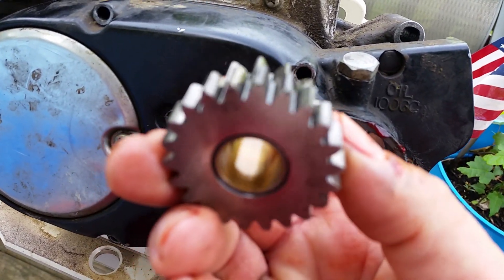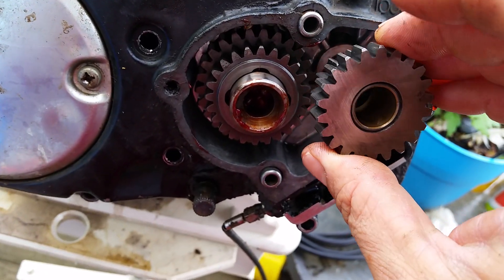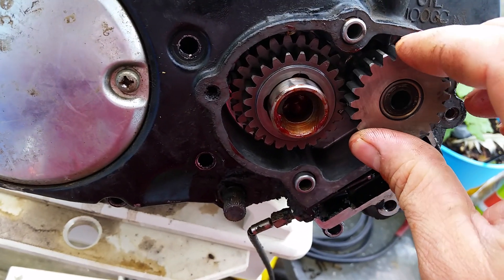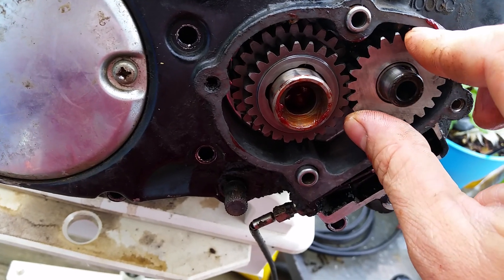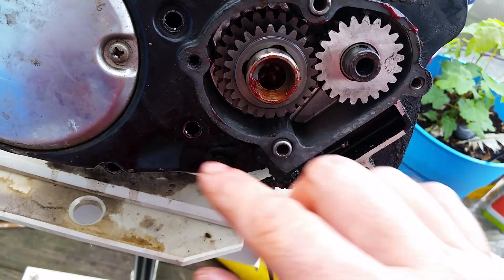The next part is this gear — it's one gear but it's got two sprockets on it. Check the bushing to make sure it's not worn. It fits right on top — just key it in like that. And that is how you assemble the gearbox.